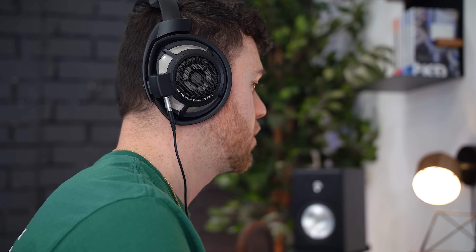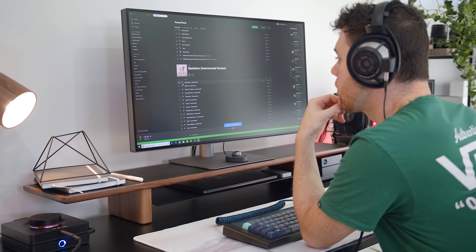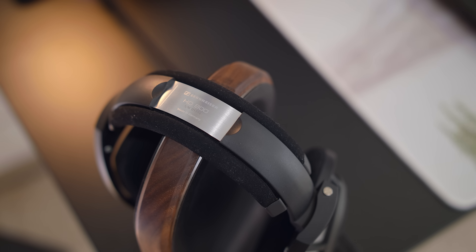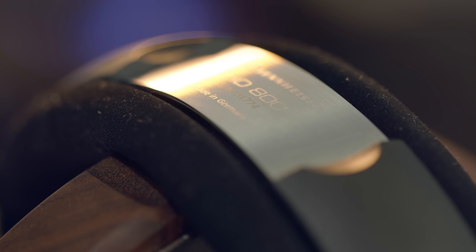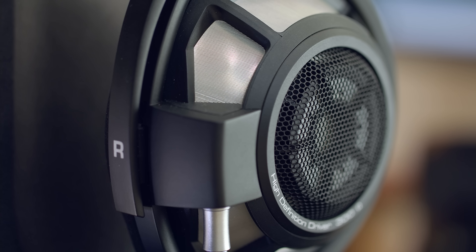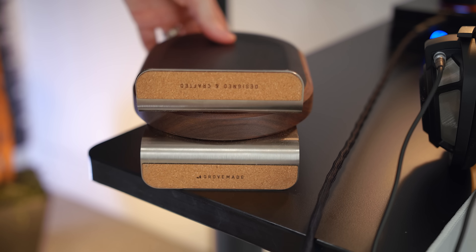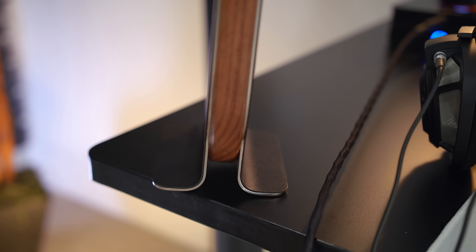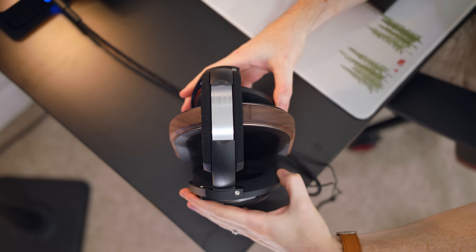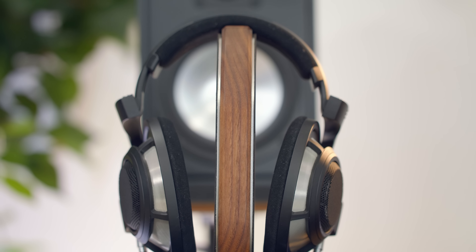For audio, my headphones of choice are literally my dream headphones — the Sennheiser HD 800 S. These have always been their top-of-the-line audiophile product. I fell in love with the original HD 800 because it looked so unique, tried them out, and fell in love again. A few months ago I picked up the HD 800 S, the upgraded version, and oh my god it sounds incredible — very lively, open back, such a difference from any other headphone I've tried.